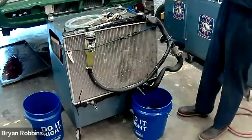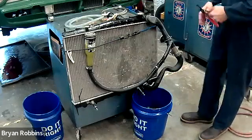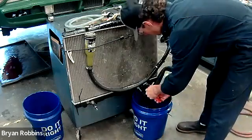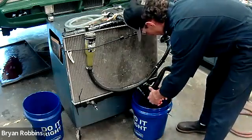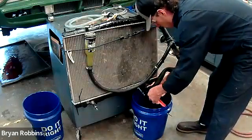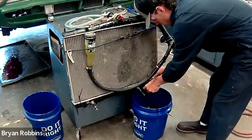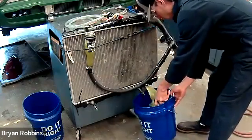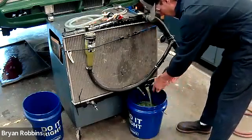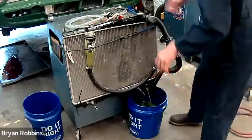Welcome back to Hot Rod High School. In today's episode we are going to be draining and refilling a cooling system. Jace is going to remove the lower radiator hose — this is one way of taking out all the coolant from the vehicle. There's also usually a petcock valve that you can find in the lower portion of the radiator that you can use to remove the coolant as well.